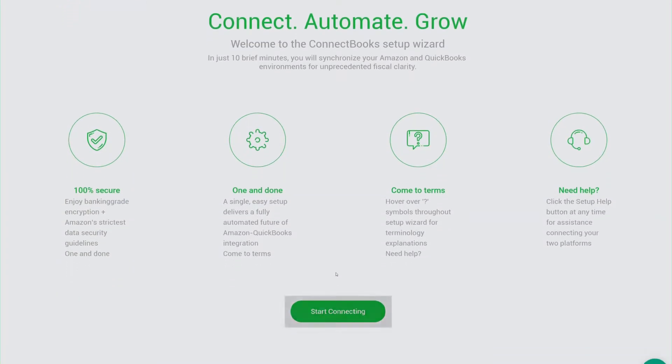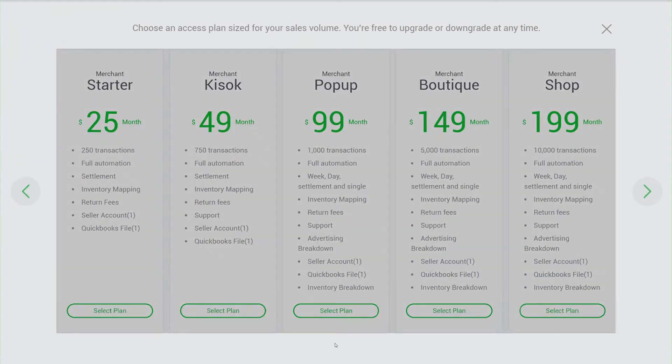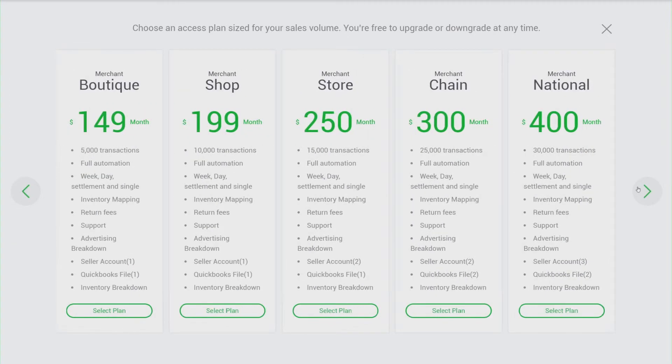I'm going to go right over here and press Start Connecting. Now we have different packages for you to choose from. The first 30 days are free, so feel free to choose even our most premium option.